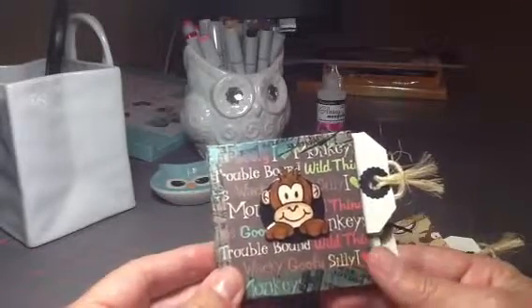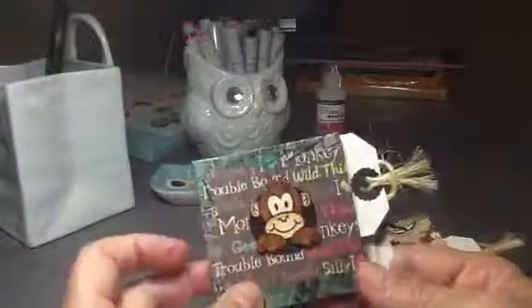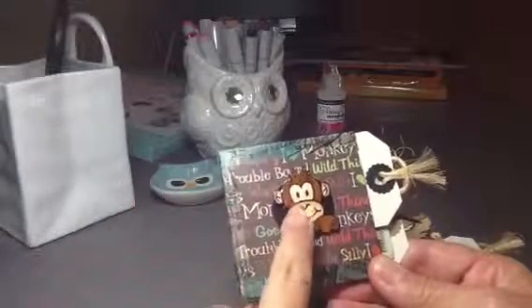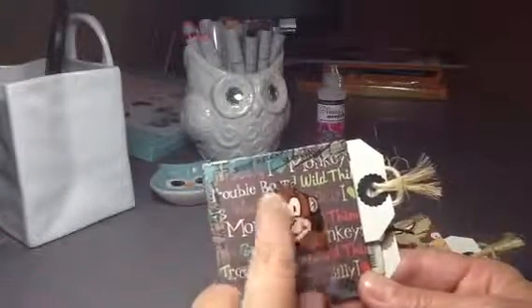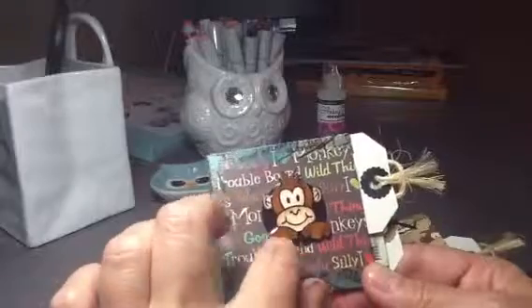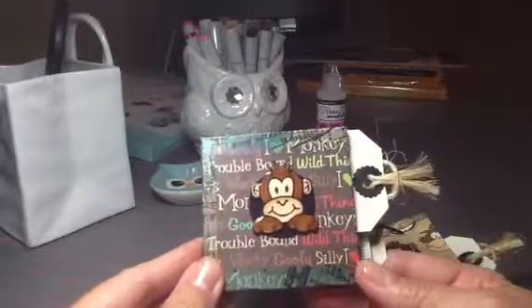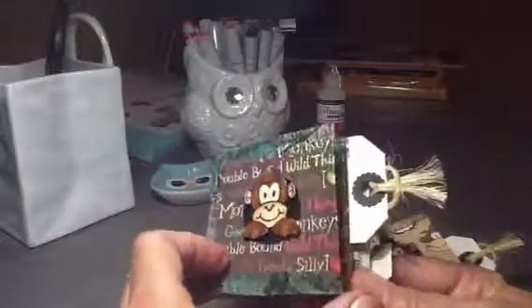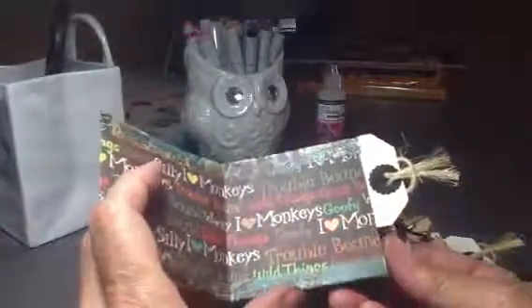I used some monkey paper — I think it's called Cheeky Monkey — and I've got some stickers called Silly Monkey. I used a woodblock stamp and put some glossy accents on the front cover. I used a black sticker underneath to make it look like a hole and tried to make it look like there was a monkey peeking out of it. There's washi tape on the sides to cover up the cut edges, and three little pockets you can put things in.